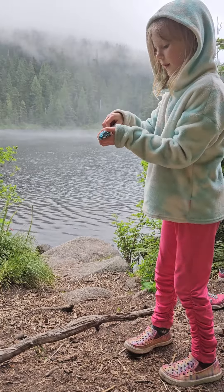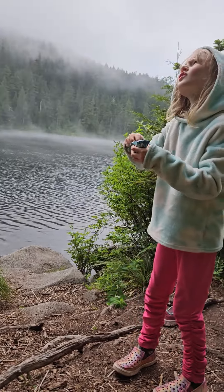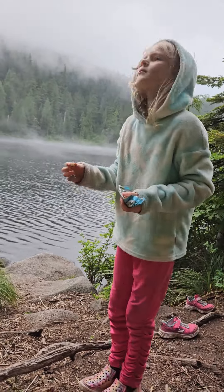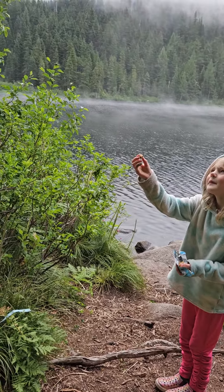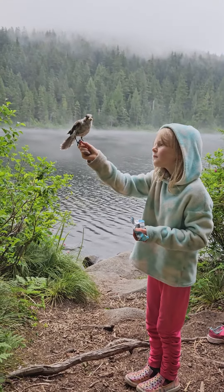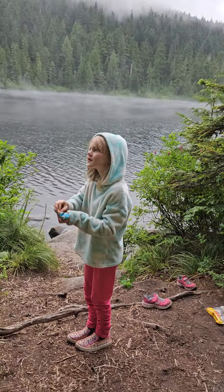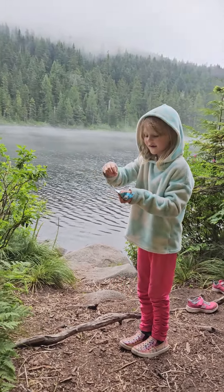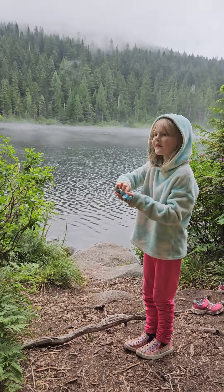I'll get a bigger — a little bit bigger piece. You can't drop it on the ground. Are they gone? I don't know. Here he comes. There he comes — well, there you got another one. So cute.